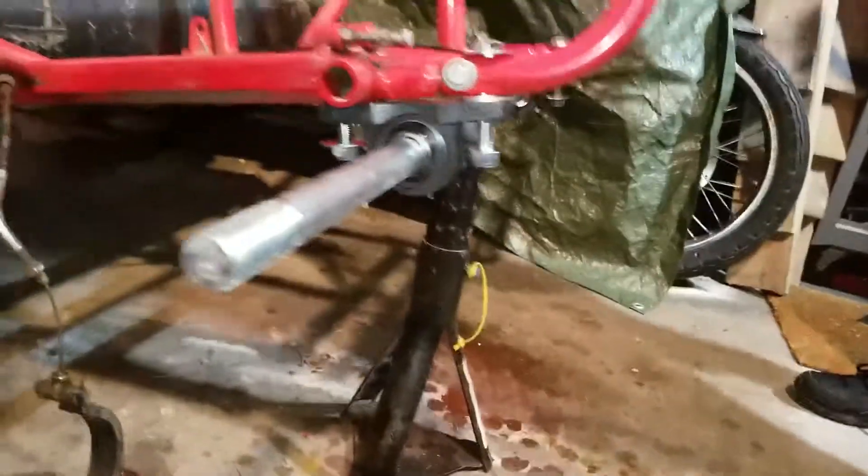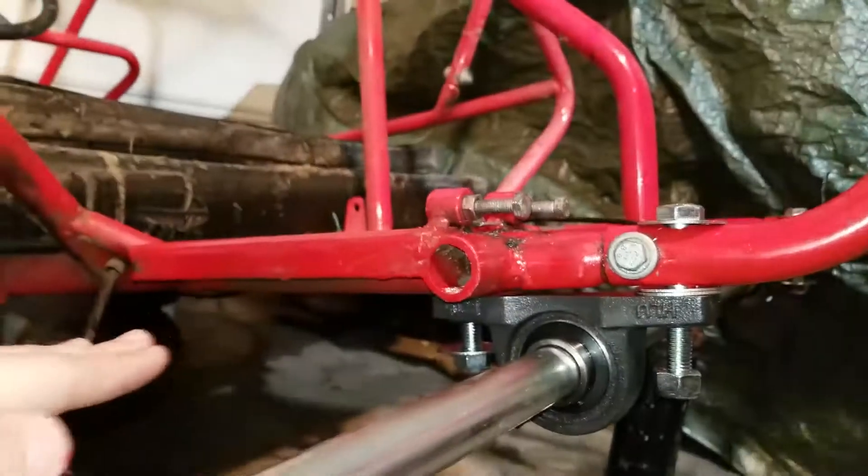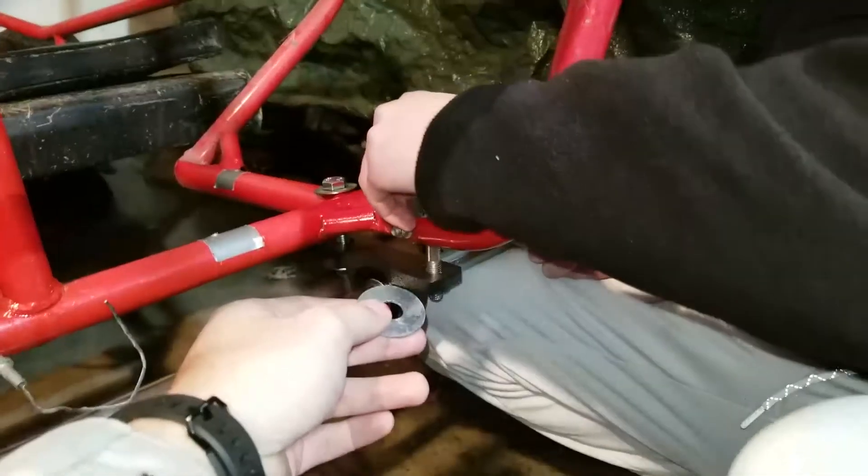Our bearings are now where they're going to be at ride height. We're checking the leveling — this plane here has to be leveled, so we'll pull the bolt up to get that sorted.